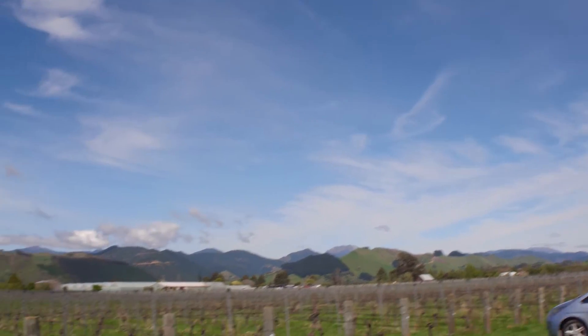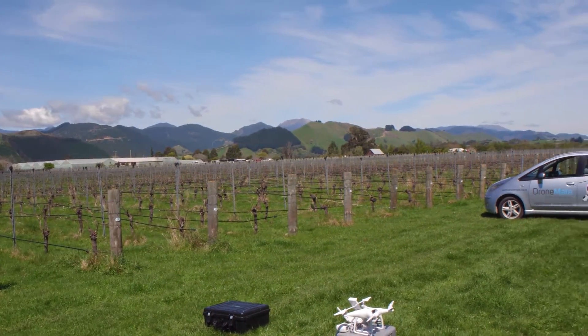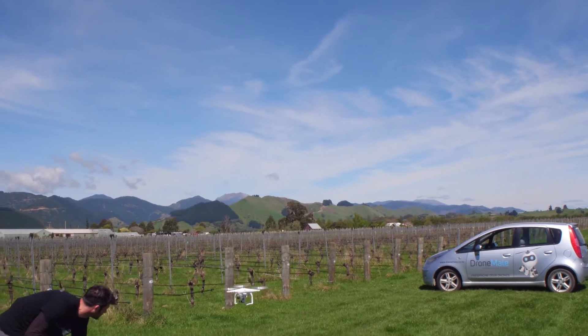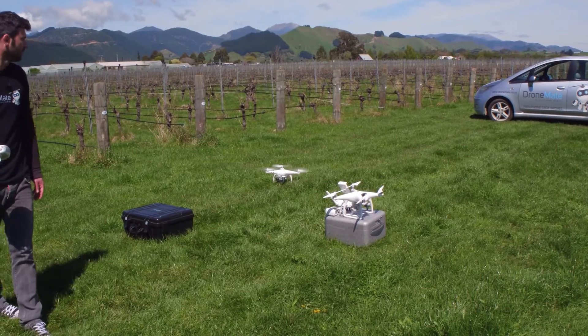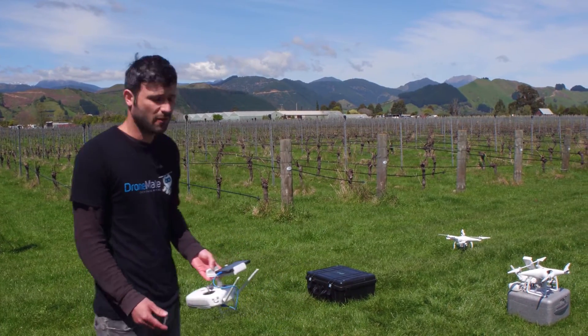As you can see, the drone is coming down and landing in its position — pretty much almost exactly where it took off from. I'm going to move the case out of the way and put the camera up so it's not facing into the grass as it lands. That was completely autonomous; I wasn't flying at all.